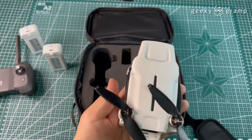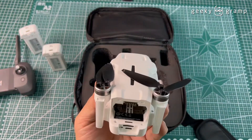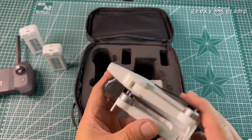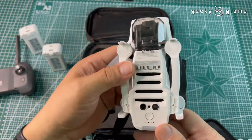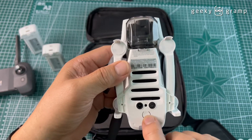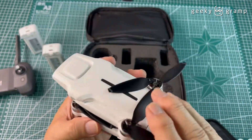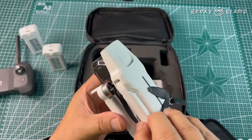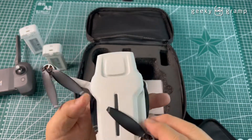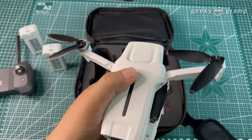It's very lightweight without the battery. There is a sensor here, this is probably the on/off button, and the gimbal is protected by a plastic cover.